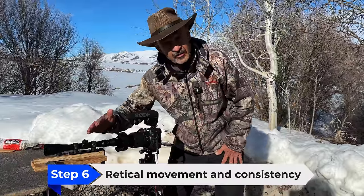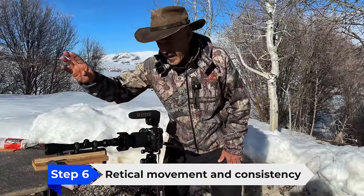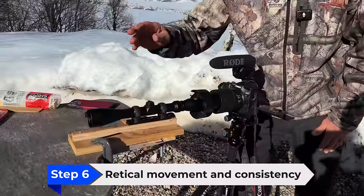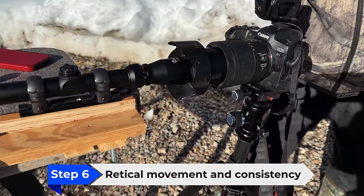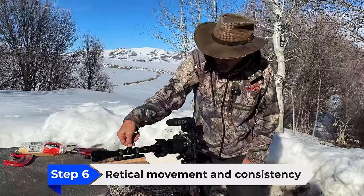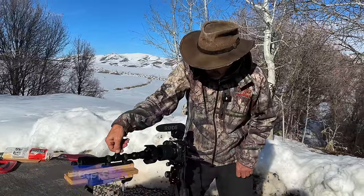This is my jury-rig setup to test the scope on a grid pattern at 50 yards. The scope is quarter MOA at 100 yards, and since we're at 50 we've got to double it. Let's see if we can turn some adjustments and have it come back. We're going to dial up — which means it's going to look like it's going down.